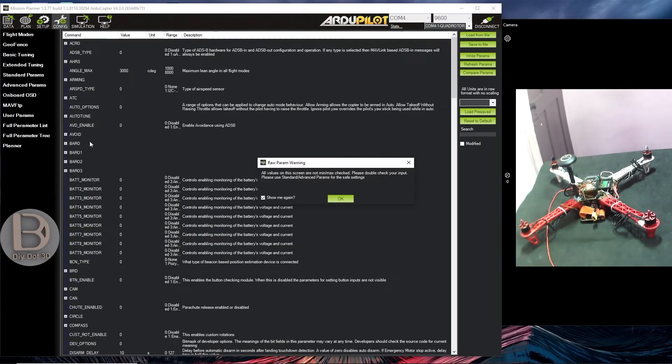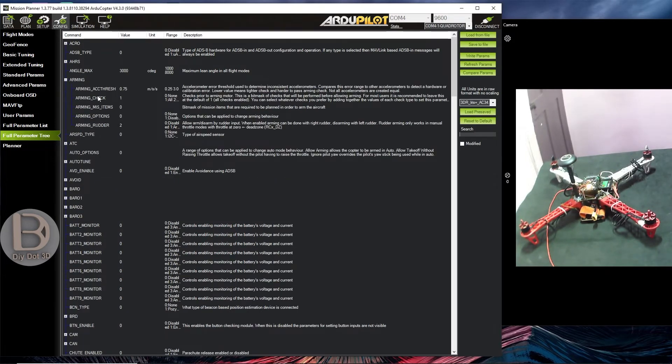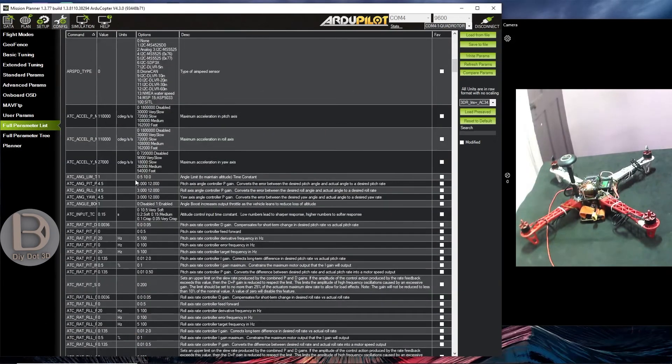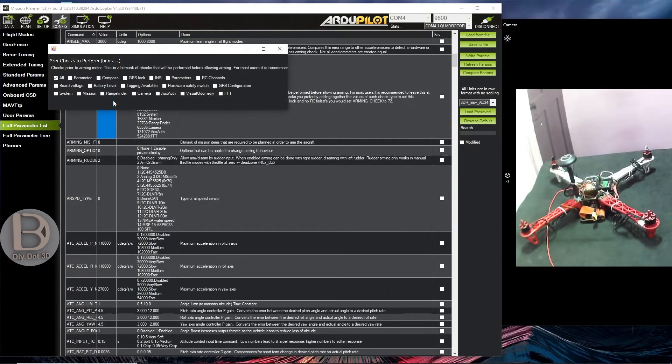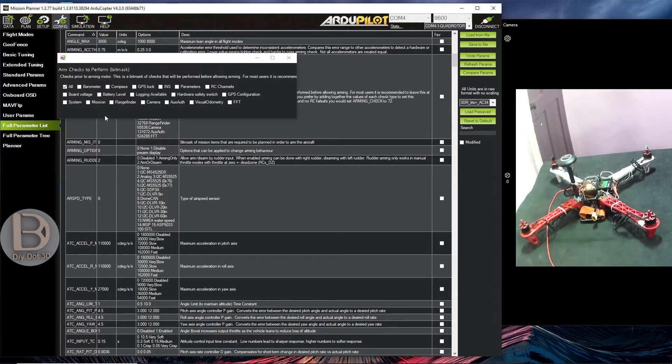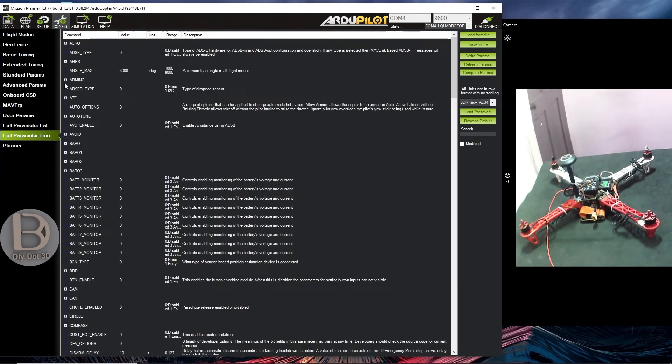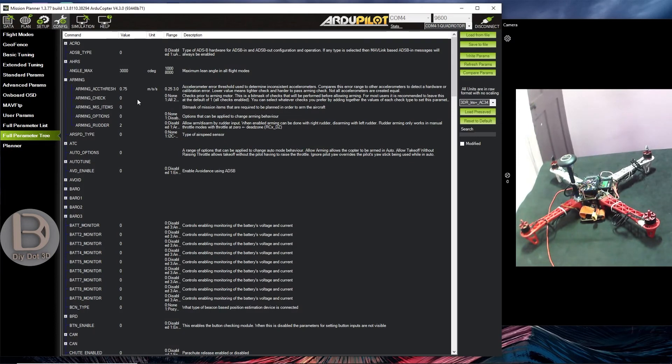In the Full Parameter Tree you can see the arming options. Let me demonstrate: I set arming check to 0 and click Write Parameters. Now parameters are saved. You can see here arming check is 0 — it won't do any checks and it is ready to arm. This is the option you can try at the end.